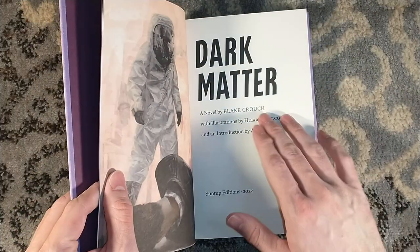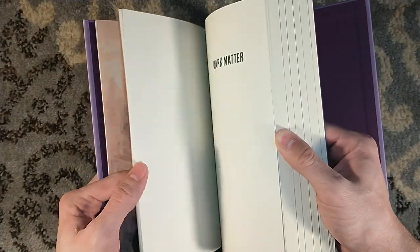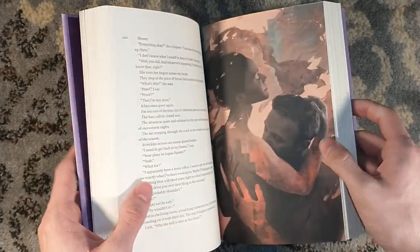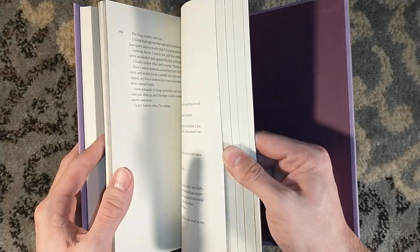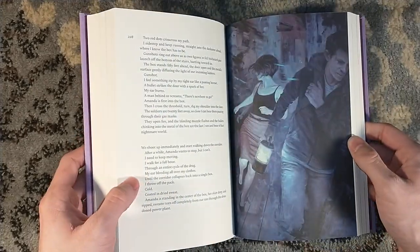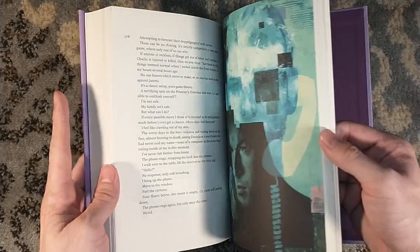This one has illustrations by Hilary Clark, and an introduction by Andy Weir of The Martian fame. This was February's or March's title — March, I believe. I actually have the numbered edition coming because I needed to get back on the train to get the April title, which is Hannibal. Meanwhile, the most recent title was Hannibal Rising — had no difficulty getting that the morning of because I was off the numbered train, so hopefully I can get a matching copy and complete my Thomas Harris set. If I can't, I'm gonna be a little sad, but I'm gonna give it a shot.